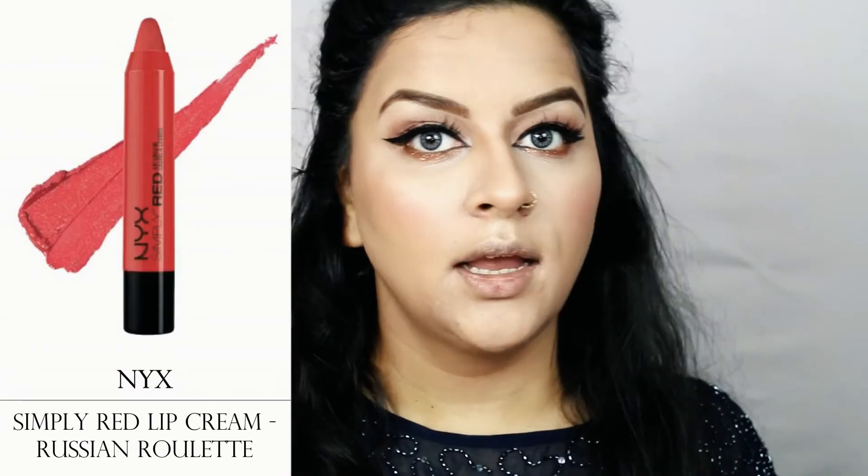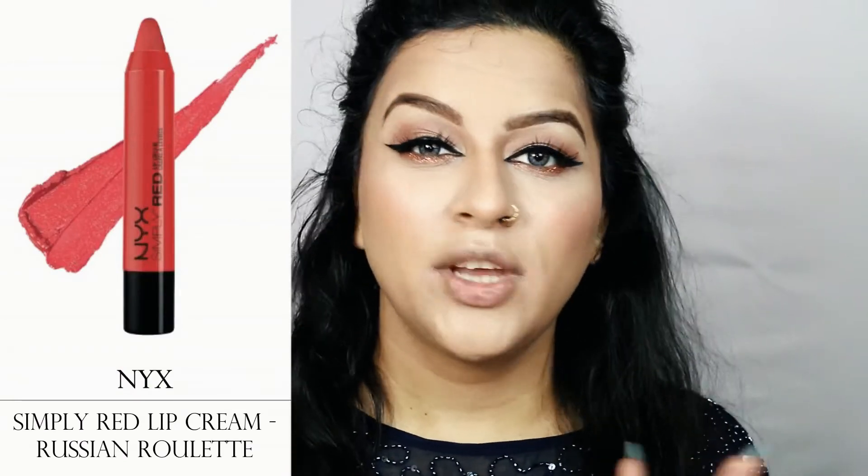Coming to the final step of the whole makeup look, I'll be applying a red lip. You can use whichever shade you want — nude, bright red, or dark wine lips. I'll be applying a Beautiful Lip Cream by NYX in the shade Russian Roulette. It's a simply beautiful red lip cream — I'll apply it on my lips to finish the look.